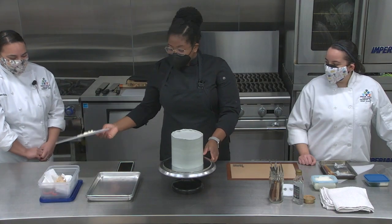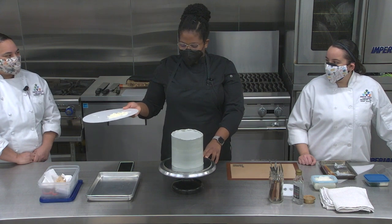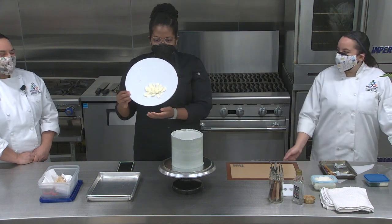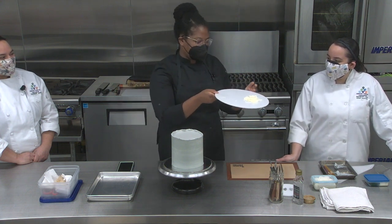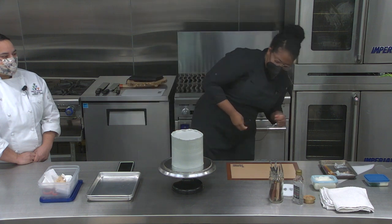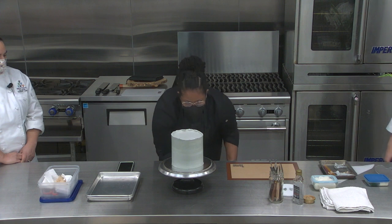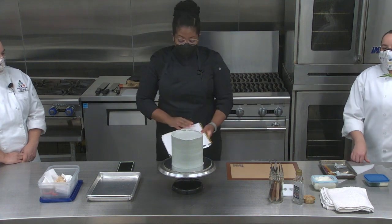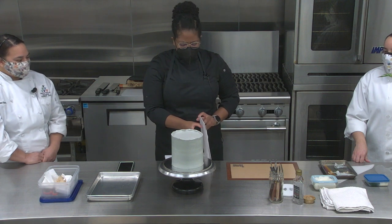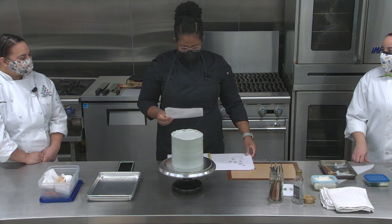One of the techniques I was working on during COVID was buttercream painting. I saw a lady on Instagram — her name is Yuna, Yuna Cakes. I cut it off trying to show you.